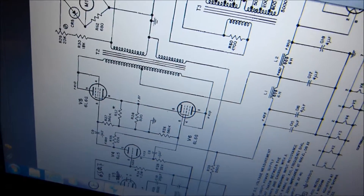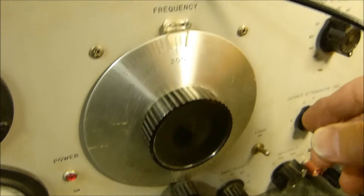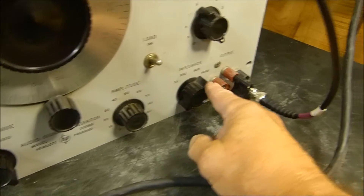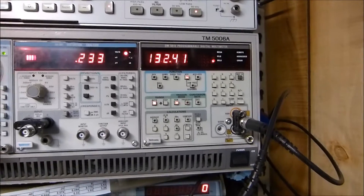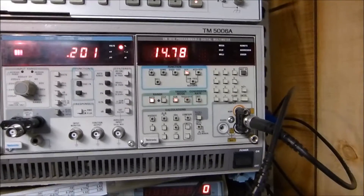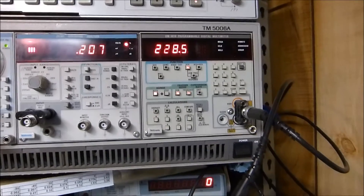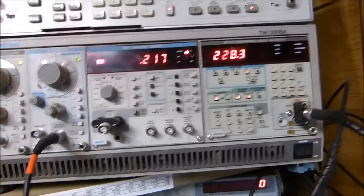I discovered pretty quick what this thing will put out in terms of voltage. I've got it on 200 hertz, times one, with a 5,000 ohm load. All attenuators set at zero. I'm going to run the amplitude all the way up — 194 volts with the load on. If I take the load off: 228 volts. With everything else disconnected, my distortion analyzer reads 300 volts peak.